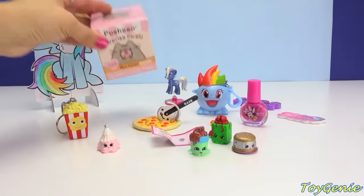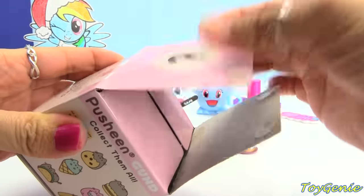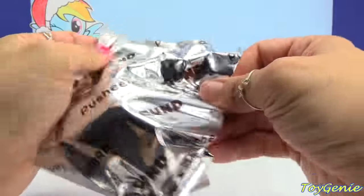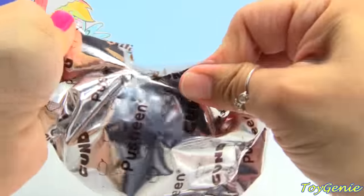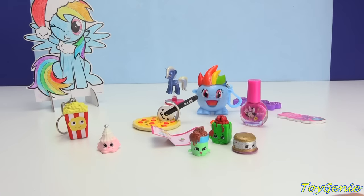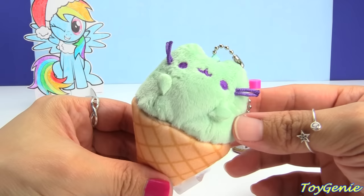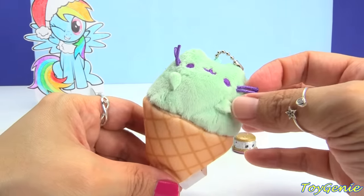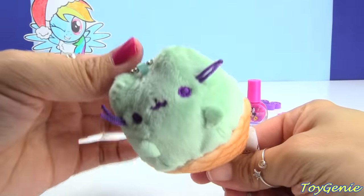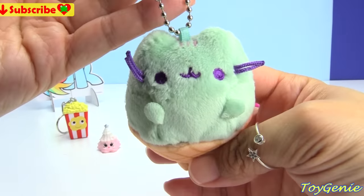There's one more surprise — I thought that was our last one. We have a Pusheen blind box. Let's see who we get. Oh my goodness, kitty cat flew out of the bag! We got the little ice cream cone one — a green kitty cat with purple whiskers, and she comes on a waffle cone. How adorably cute is this? Awesome!